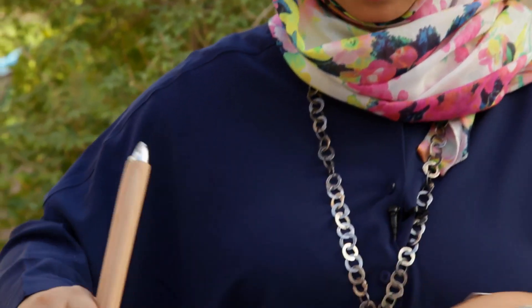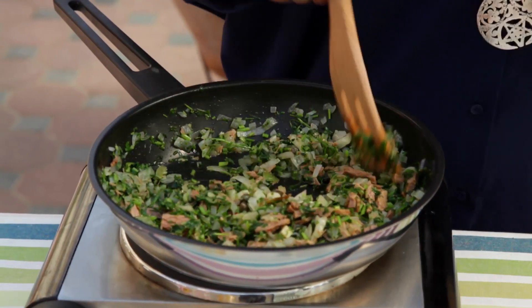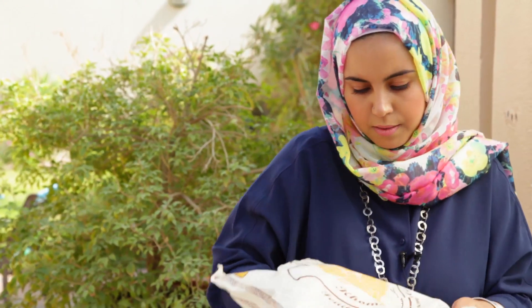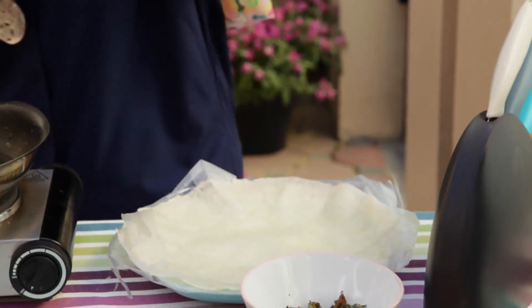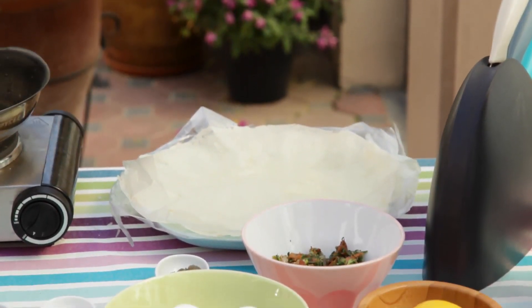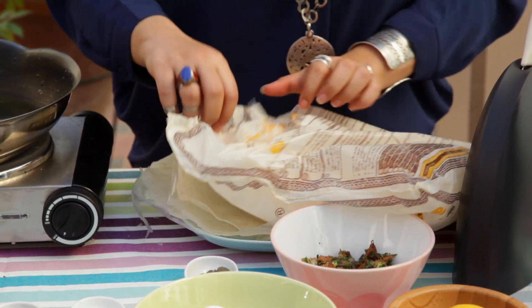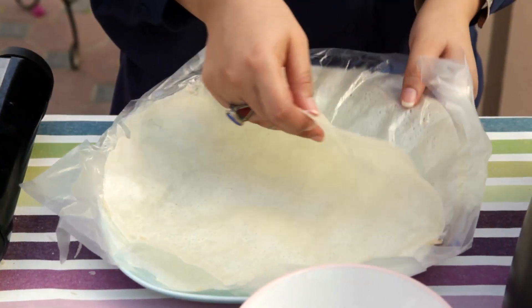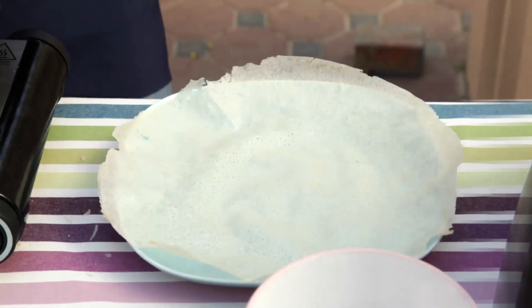Now the filling of the breek is ready, so I need to place it in a plate and then I'll show you how to fill the breek and how to fry it. Usually I use two sheets since they are very thin. I make sure to put the rest back and close it up quickly because it dries very fast. You remove the sheets very softly so they don't break. This is one, and this is two.